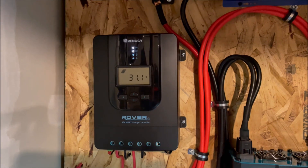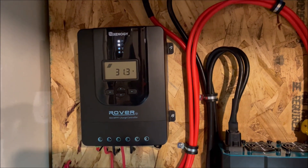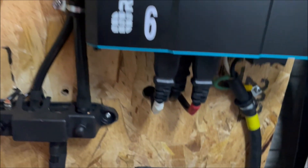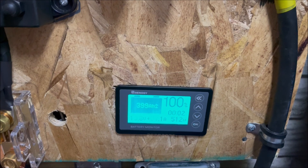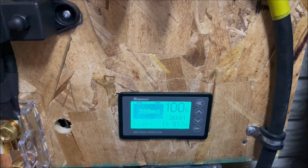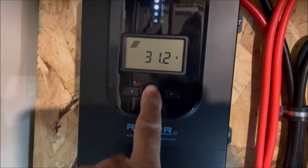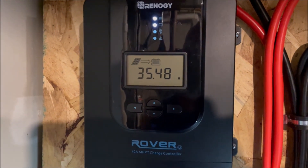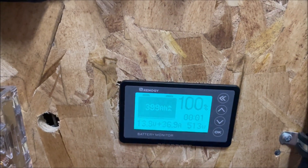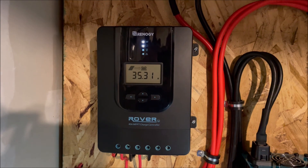We're back inside with our panels hooked up in the 2S3P configuration. With current sun conditions we're making about 31 volts — roughly 15.5 volts per panel. We're getting 512 watts and 37.1 amps into the battery. This is a 40-amp charge controller, so we're almost peaking it out. Measuring at the panels we're getting about 35-36 volts, and just under 37 amps measured at the controller. That is our 2S3P configuration with 600 total watts of panels.